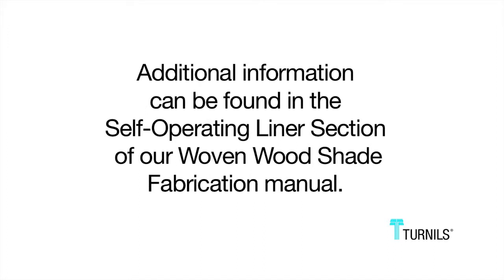Additional information can be found in the self-operating liner section of our woven wood fabrication manual. Thank you for your time today.